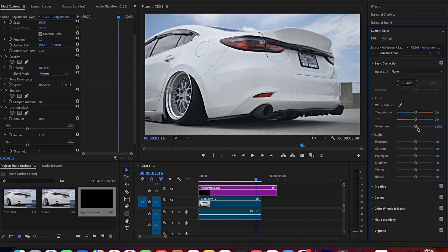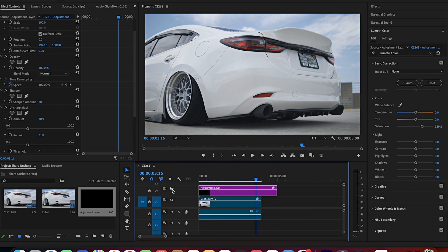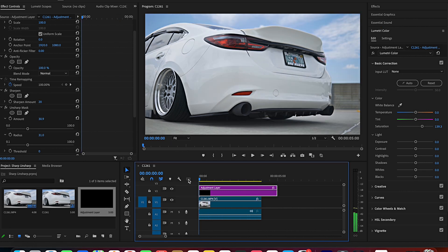From here you can obviously do some color grading. To be honest, I don't really like doing a whole bunch of it — I'll just make the saturation come up a little bit, add a little bit more color. For me that's enough. It just looks nice and crispy.